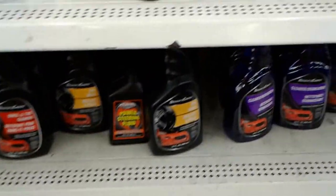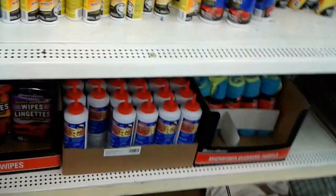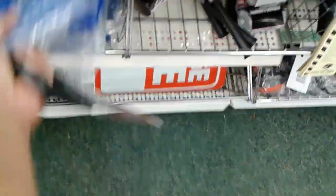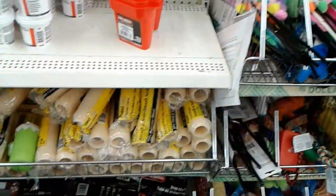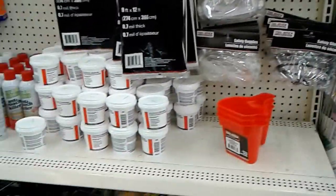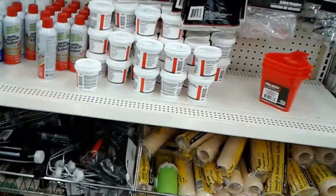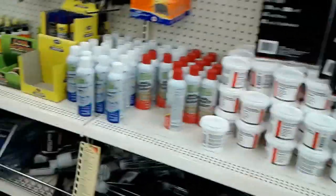I'm looking for the silicone sealant that somebody mentioned might be available here, but it looks like they don't have it. However, they do have more of this cheap tarp — I'm going to get two more of these. I would think if they had the sealant it would be here somewhere. I'm probably going to have to ask them. If they don't have it, looks like I'm going to pay another visit to Walmart.